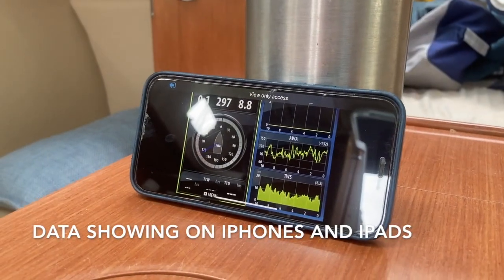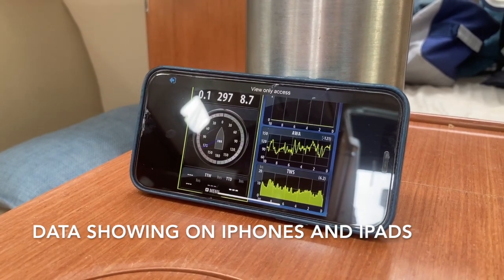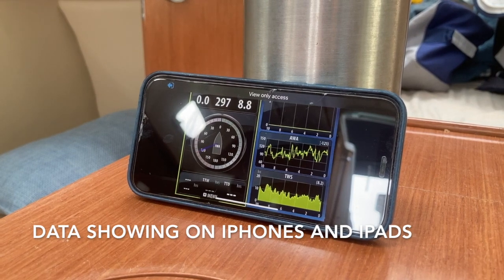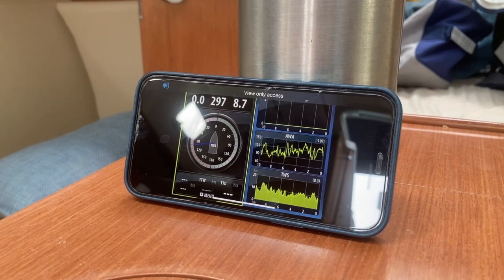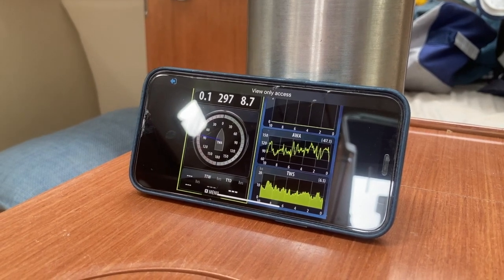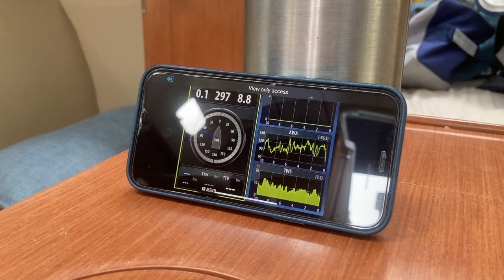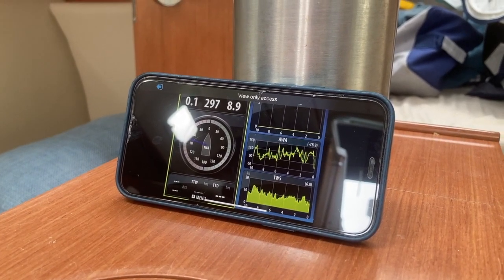Now we're watching the Wi-Fi repeating down below and we can see some wind speed, which we've never seen before in the chart plotter. So the NMEA converter is working and that's brilliant. We can see what I think is apparent wind angle and the true wind speed showing up there. And we're sitting down below watching all this — we don't need to be upstairs in any bad weather. Brilliant.